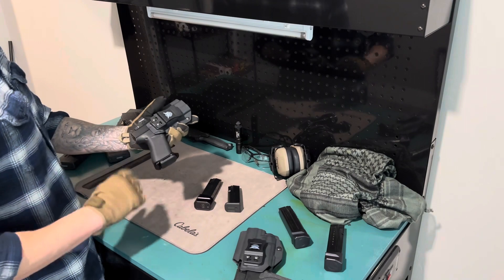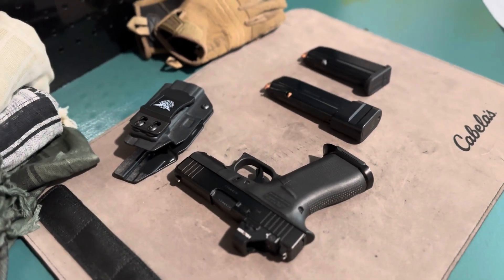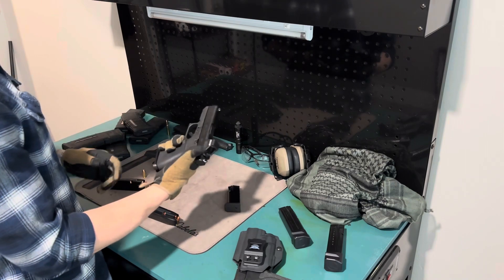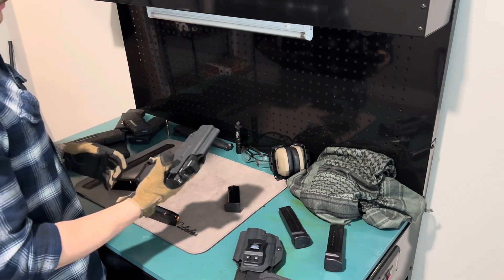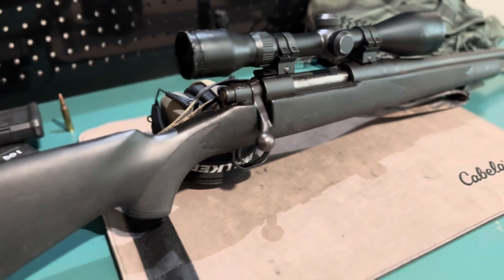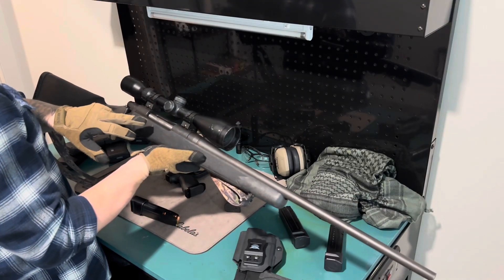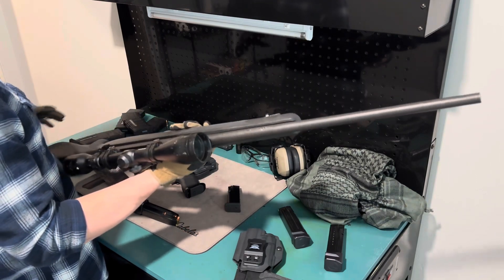My concealed carry is a Glock 43x with Shield Arms magazines. I had some jams with the old magazines but the new ones have been fine. I've got a 20-round mag for fun and two flush magazines, plus a 507K optic on there — full review on my page. Then for my longer-range setup, I have my hunting rifle that my dad gave me when I was about 12. It's a Mossberg chambered in .270. The scope is banged up but still works. It holds three rounds plus one in the chamber.